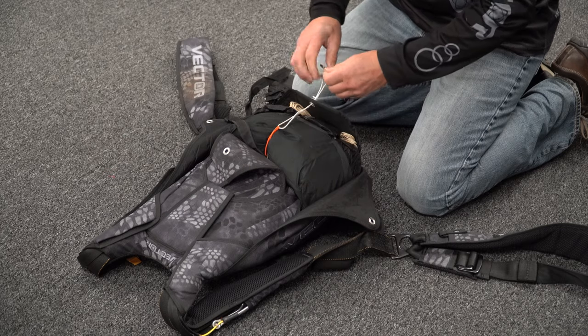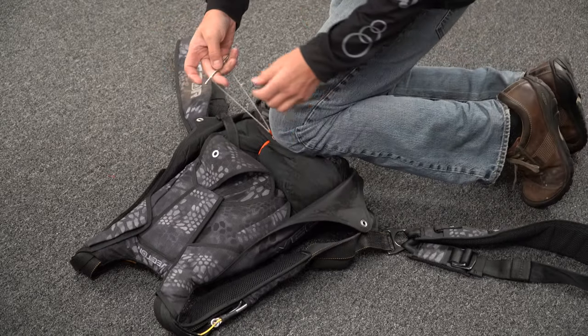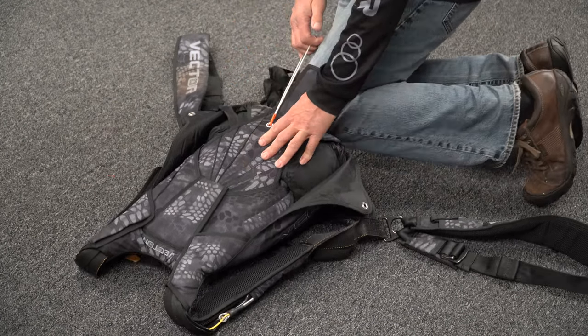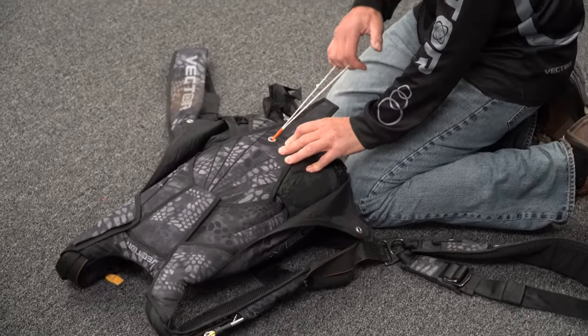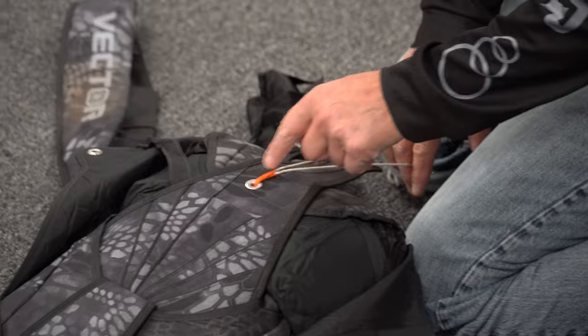Then we close it bottom and then top. I'm going to kneel on this to keep the closing loop from sliding back in there and binding, and then pull this up. At this point, if you've just changed the loop, if you can pull the closing loop up with a little bit of force — not a whole lot — there's a seam right here that you can see. If the loop is relatively within that seam, that's a pretty good loop length.